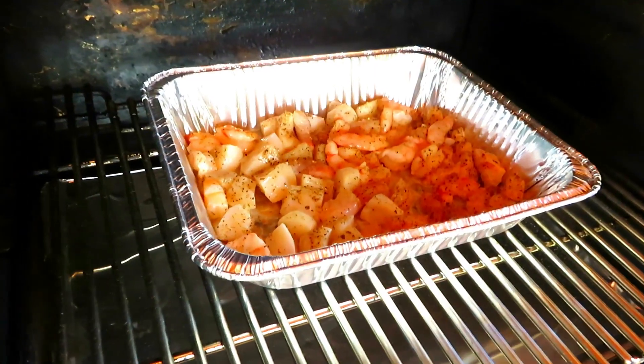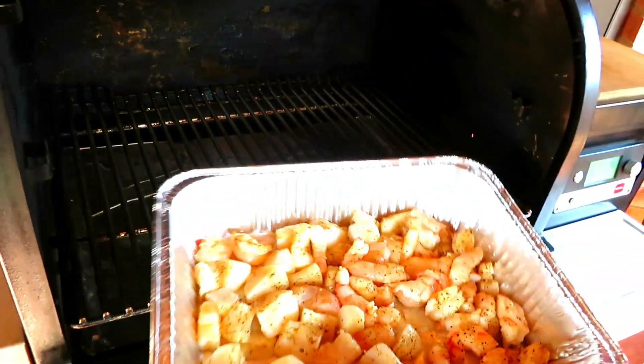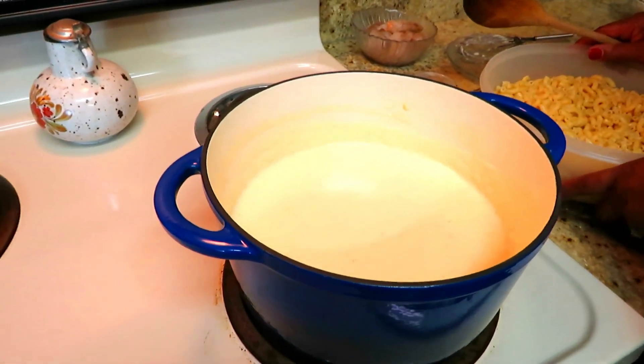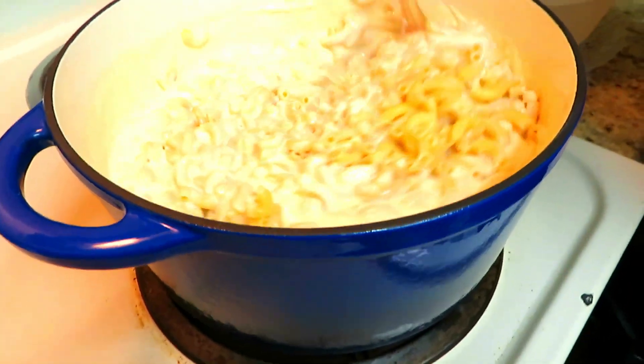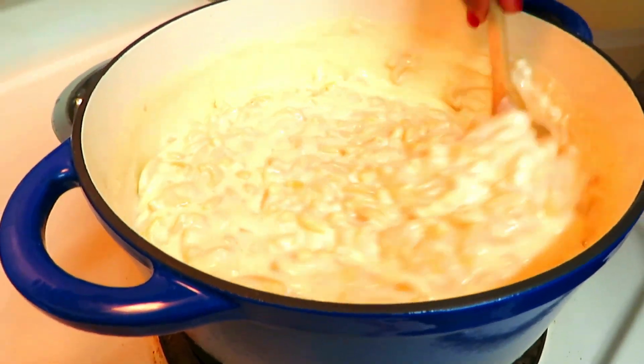So it's been a few minutes. We're going to go ahead and pull the scallops and the shrimp — we don't want them to overcook and be rubbery. My cheese sauce is done and the stove is off. We're going to go ahead and add the mac and cheese, give it a good stir — nice and creamy. And now we're going to add our scallops and shrimp.